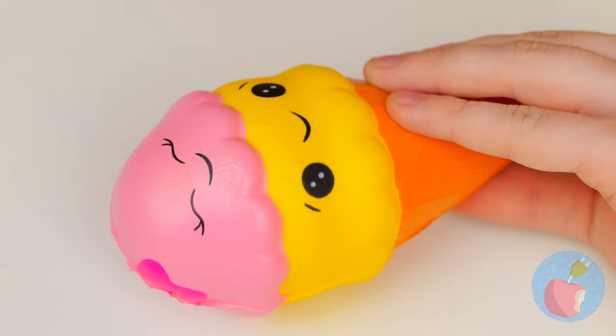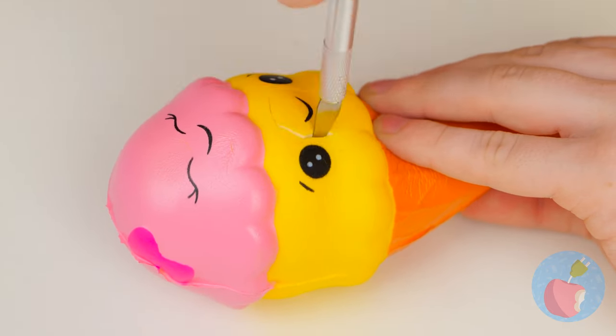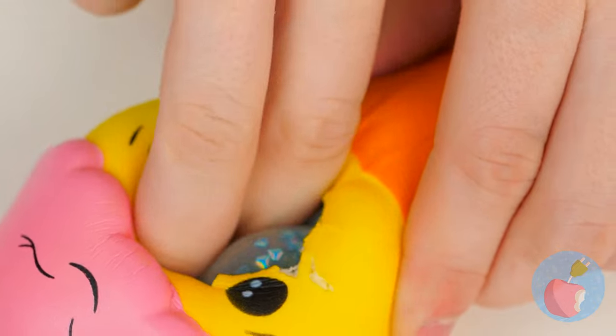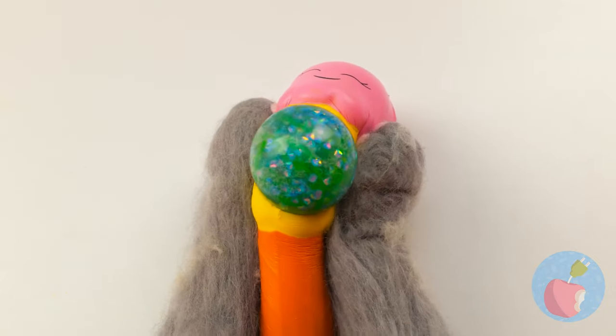Ice cream! It's got a nice smile, but let's give it a bigger mouth. It's nice and hollow, so let's squeeze our squishy ball inside! When it's ready, give it a good squeeze!